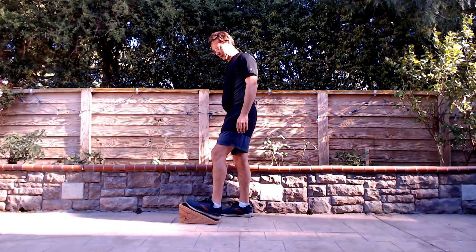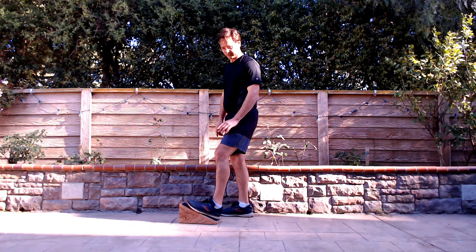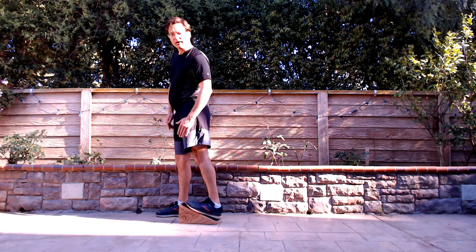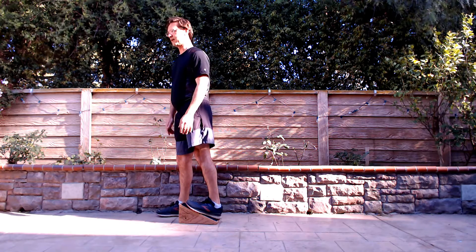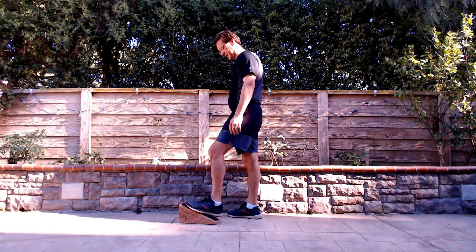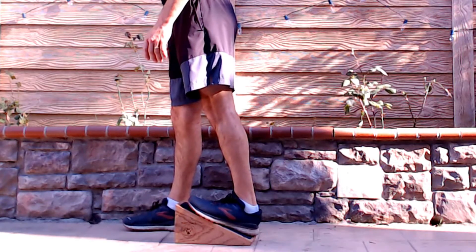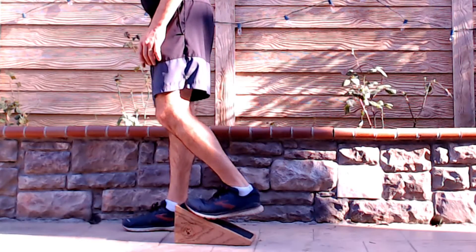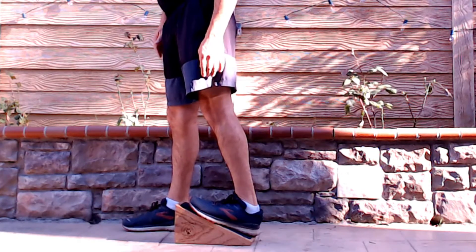To shift the emphasis on the gastroc, put those toes out a little bit to the same position — step in front and drive that heel down. The toes-out position is going to change the emphasis to the outside of the calf. Hold for five, relax, and repeat.